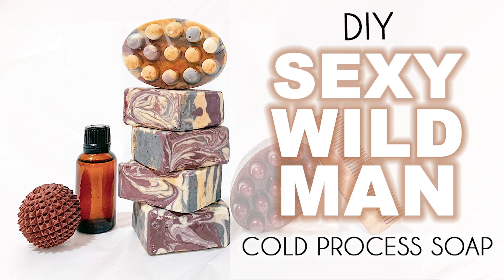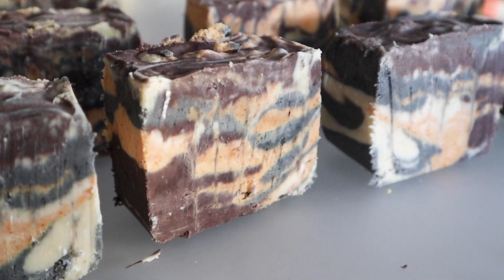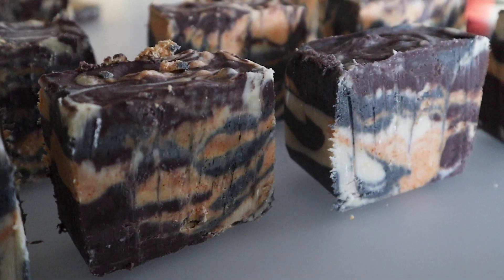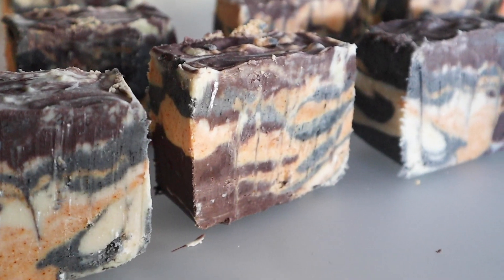My boyfriend, my brother, my cousin, my dad - everybody loves the soap and it's definitely their favorites. I think the title is quite exciting and definitely makes it quite intriguing. If you are new to the soap making process you might not be aware of a sexy wild man, but it is actually a soap that is quite common in the soap making community.